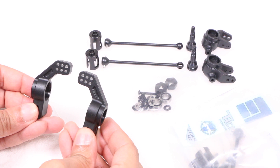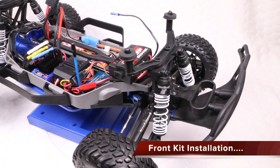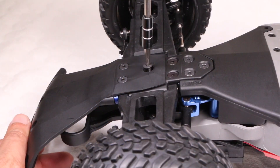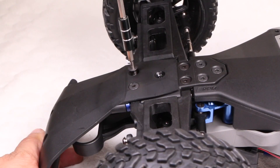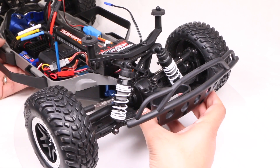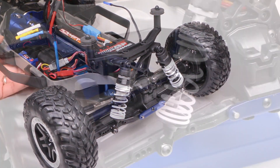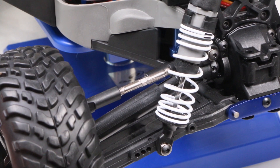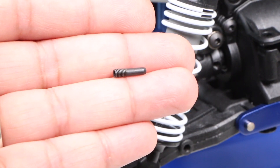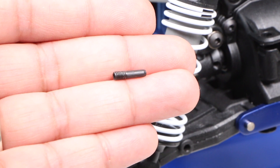For now, let's start by preparing the vehicle. We'll look at the front end first, so with the body removed, I'm going to remove the front bumper to make things easier to work on and clearer to see. This isn't a necessary step, so feel free to skip this if you'd prefer, although it simply makes it easier to get to the screw pin holding the drive cup to the differential shaft, which we remove and place safely to one side, since it'll be reused shortly.